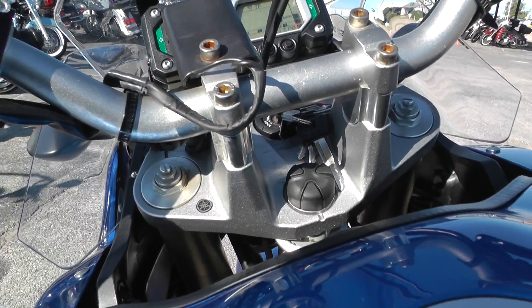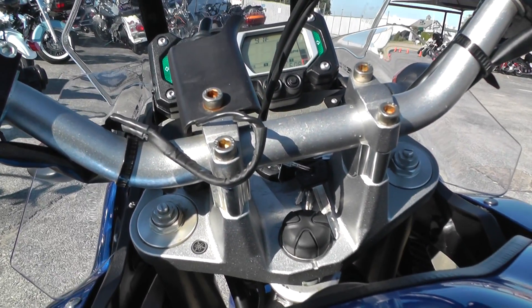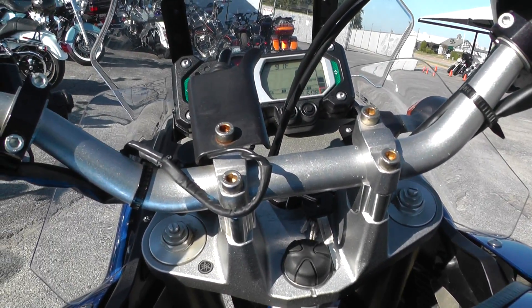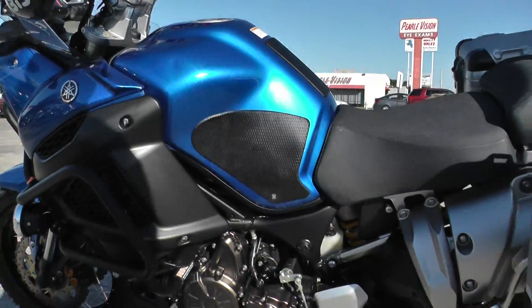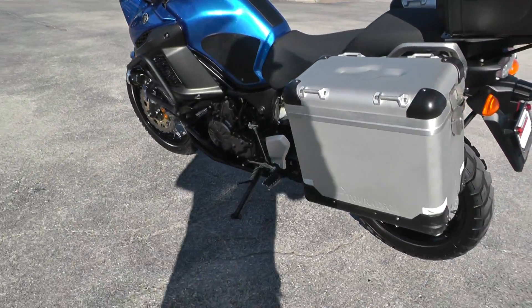That 1200 parallel twin is a torquey motor — it's good for off-road, going up hills and over rocks. This thing's very capable. Go ahead and start it up for you guys. Motor's nice and quiet, it's got a nice smooth idle to it. It's a great running bike.